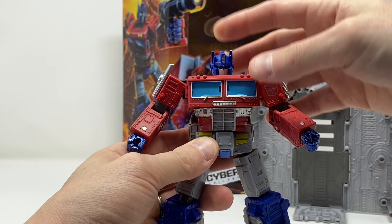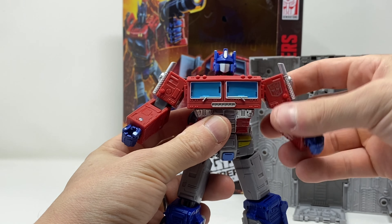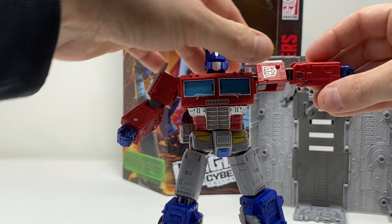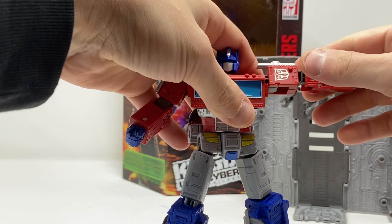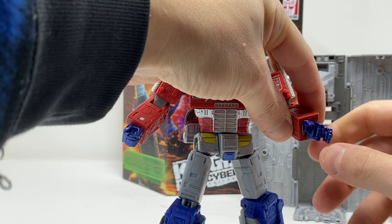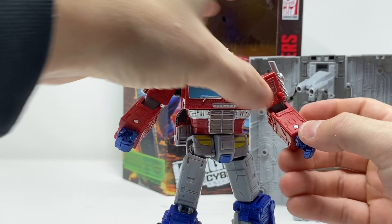You've got rotation at the shoulder, full 360 degrees, and he comes up quite a bit. You've also got a bicep swivel and a bend at the elbow for around 90 degrees. Wrist rotation — thumb is stationary, all fingers are on a shared pinned knuckle, but you do get motion in the hands.